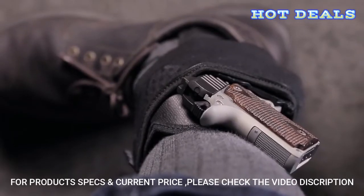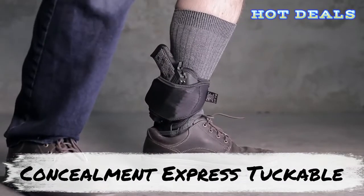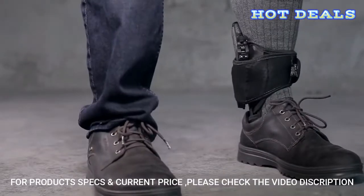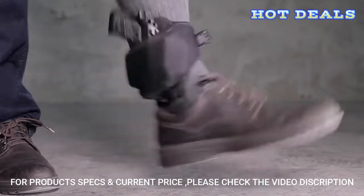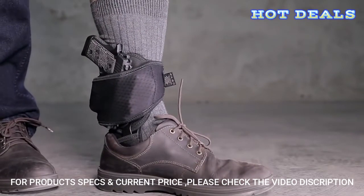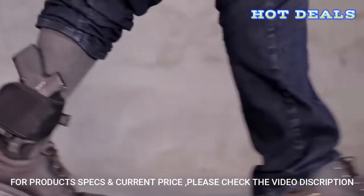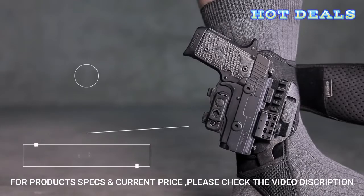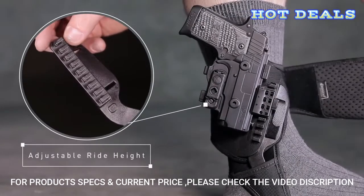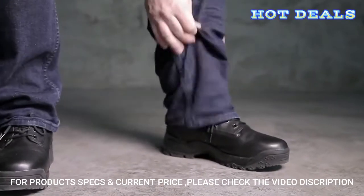Wear this American-made ankle holster with absolute peace of mind that your firearm is unquestionably secured. Because of a lightweight design that conforms to your ankle shape, the ShapeShift Ankle Holster can support any ShapeShift firearm model and isn't limited to just micro handguns. Adjust ride height in six levels, accommodating for gun size and wider-cut boots or shoes. This customizability also allows you to find the perfect, comfortable fit for your ankle.